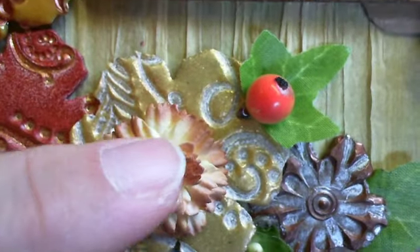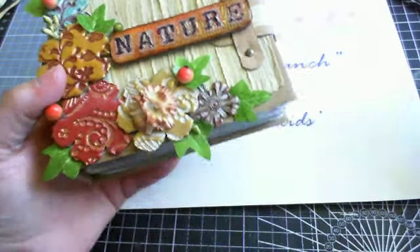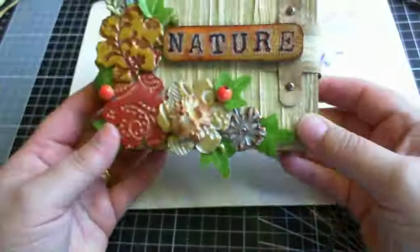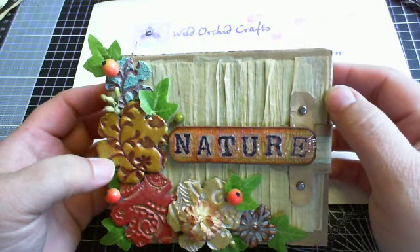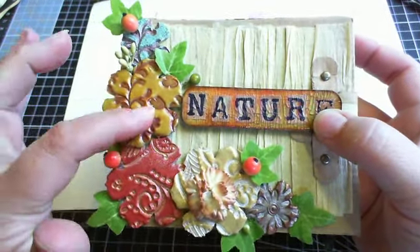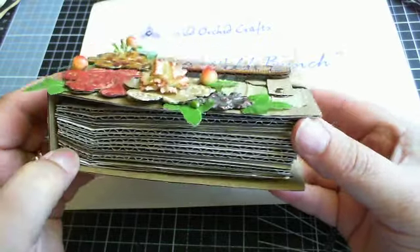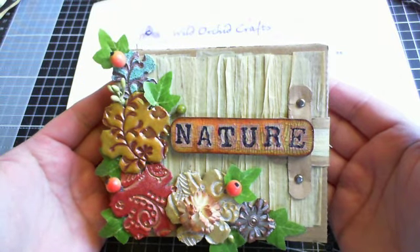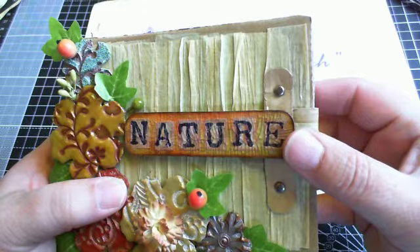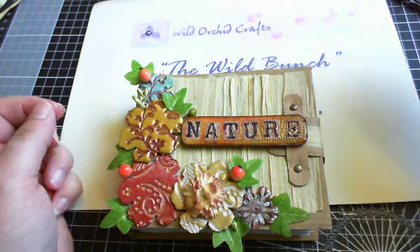I used one of the carnations and just popped that on top - it goes quite well and ties in with the mini. The code for that is FS00275. And that's the mini! I love how it turned out - it's using up and recycling cardboard that would normally go to the recycling center. I love the whole nature theme and I'll put the measurements on my blog if you want to try making one. It's a really nice little project made out of recycled materials. Hope to see you all soon with another video - bye!